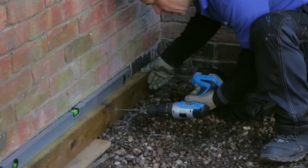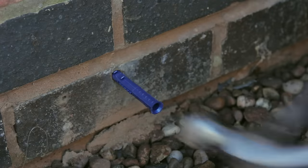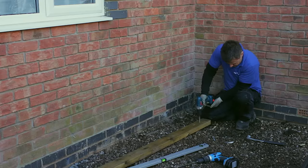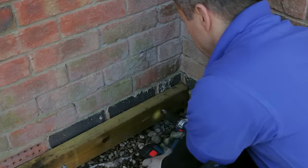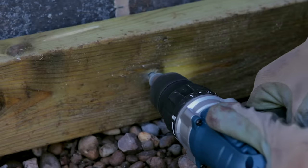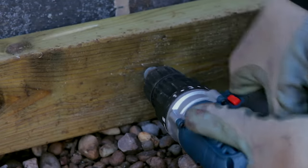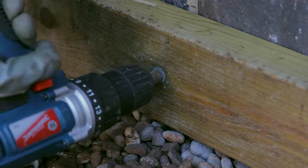Using a masonry drill bit and a hammer action drill, drill through the clearance holes into the brickwork. Apply a raw plug and hammer it in tight. Start to drive in your bolts through the clearance holes, then when it's offered up to the brickwork continue to drive the bolts through the beam to bite tightly into the raw plugs. Now the main ledger beam is firmly fixed level to the wall.